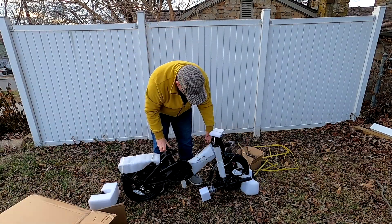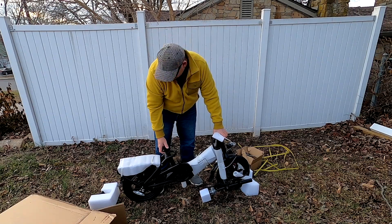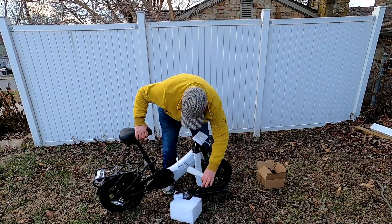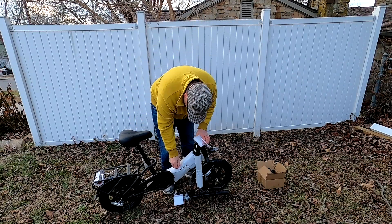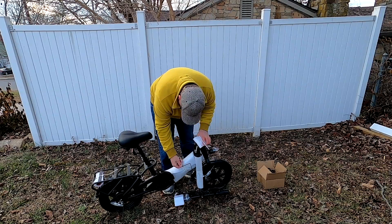All right, so here it is. It doesn't look like much now, but let's get this unwrapped and explore it a little bit more. We're just going to go through it and start taking off all the protective material — the trash is going to end up in the big box. I'm going to start by doing the zip ties and then going from there.